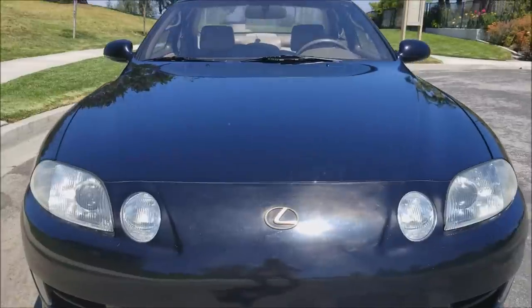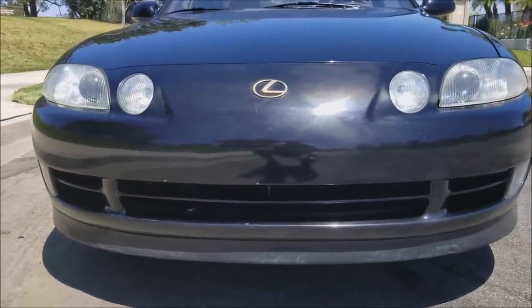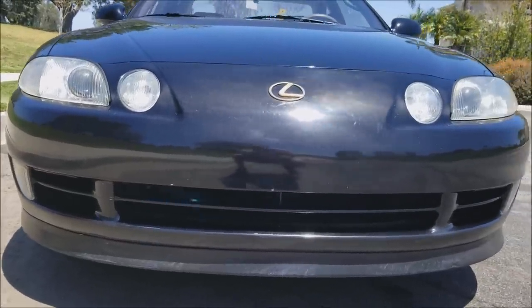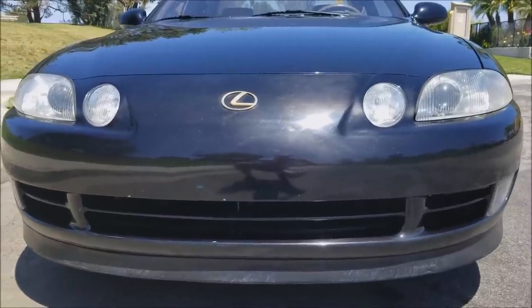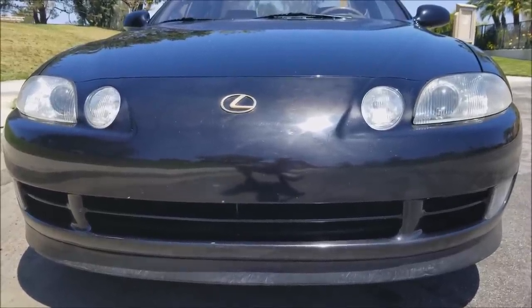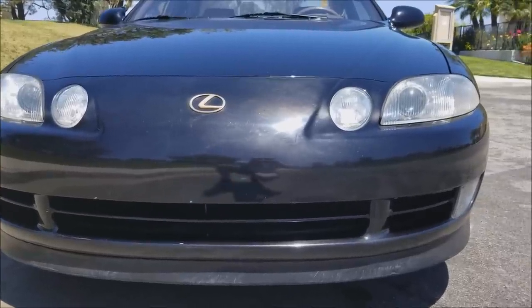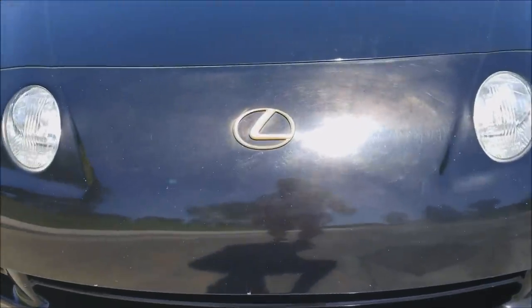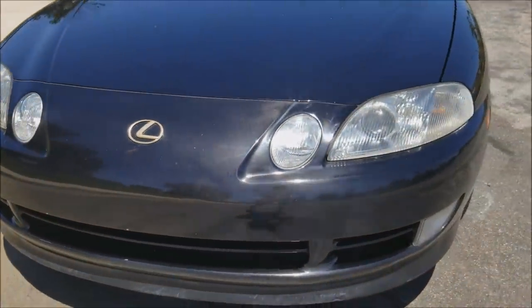Just looking at the front of the car here. Love the headlights on this car. It's got these little fog lights down at the bottom, but unfortunately the '92 to '94 didn't have operational fog lights — they were actually just turn signals. So 1995 was the first year SC400 that had actual functional fog lights. This one specifically is the gold package, and you can see that by the gold plating on the Lexus symbol on the front and also in the rear.